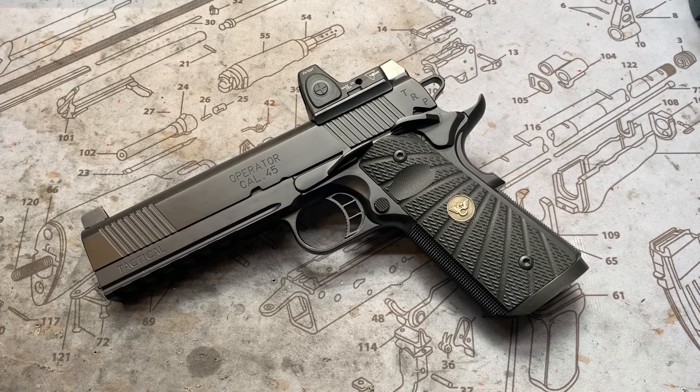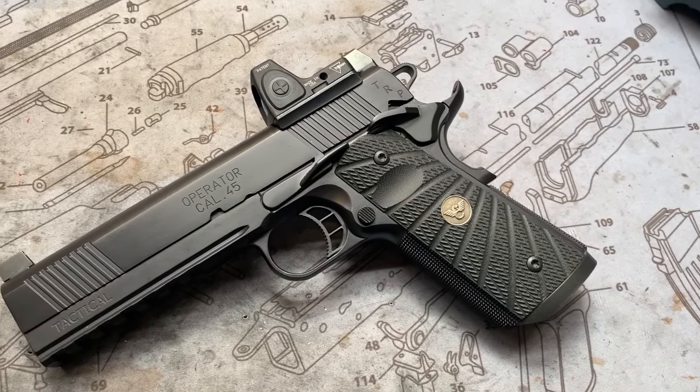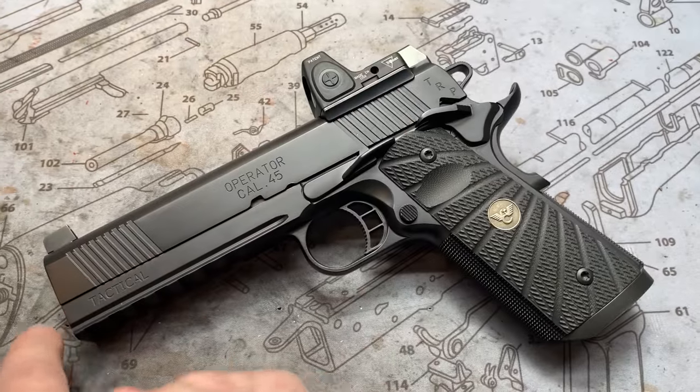Hey y'all, welcome back to MK3 Firearms. Today we're checking out a Springfield Operator Tactical. It's got the full-length rail dust cover, if you will.